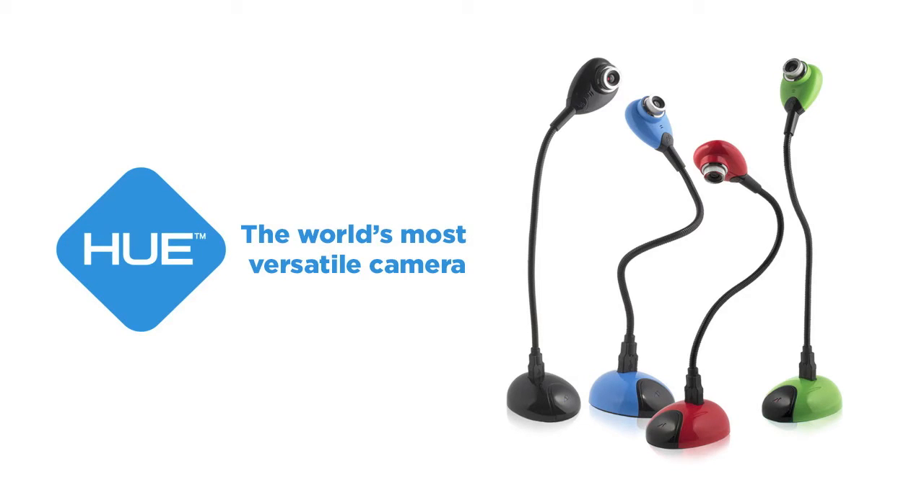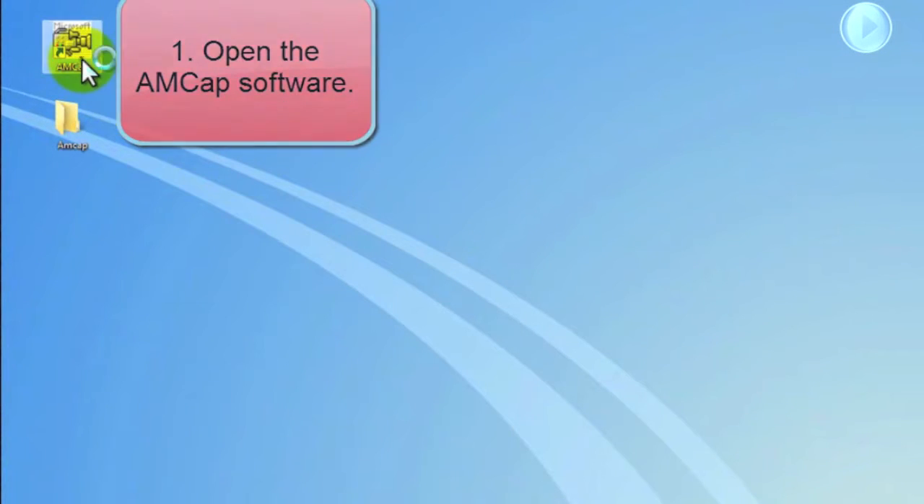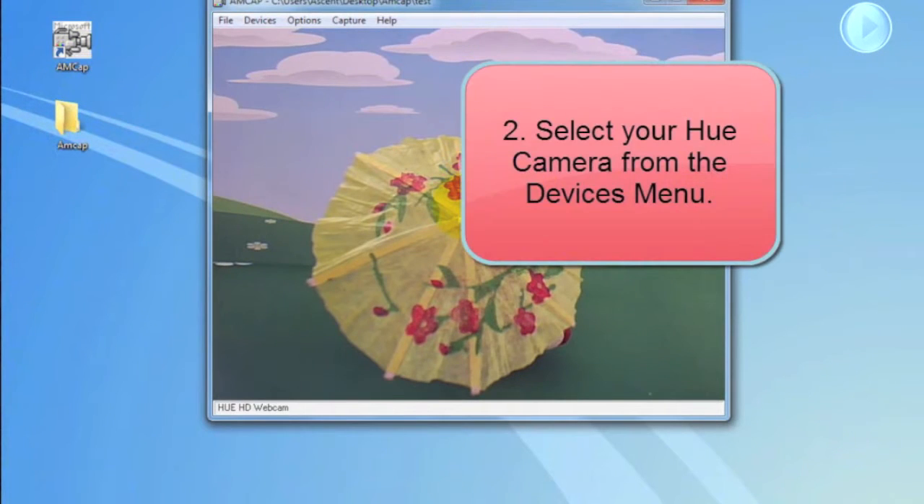Hello and welcome. In this tutorial we're going to be teaching you how to use the AMCAP software to capture video with your Hue camera. First, open your AMCAP software and under the Devices menu select your Hue camera.